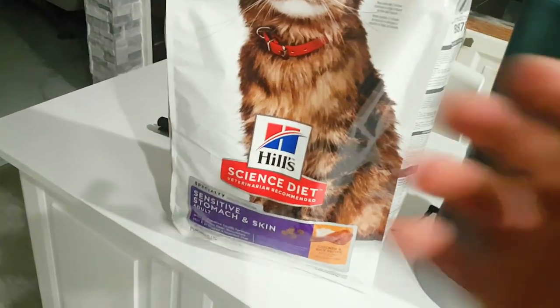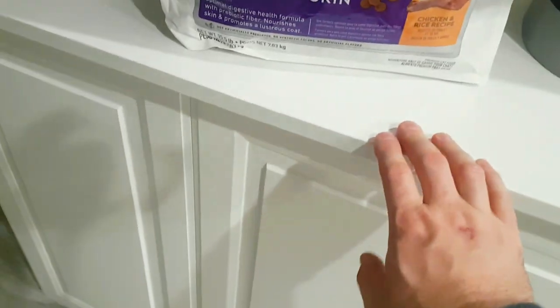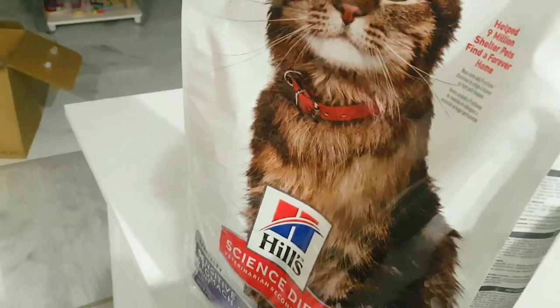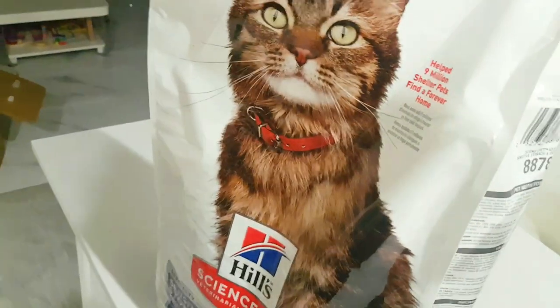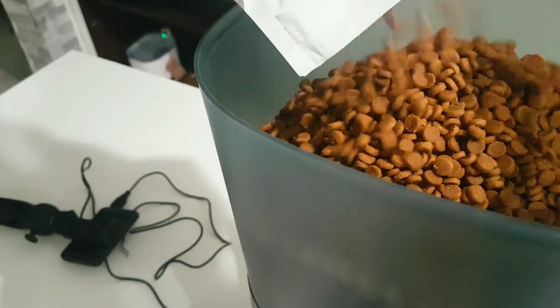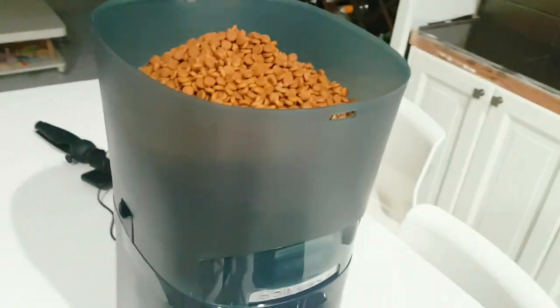We're going to use this Science Diet kibble — this is the size bag we usually get, about seven kilograms or roughly 15 pounds. We should be able to get almost half the bag in here. It's not full right now so let's just dump it in. It will fit more but for our purposes we'll leave it at that.